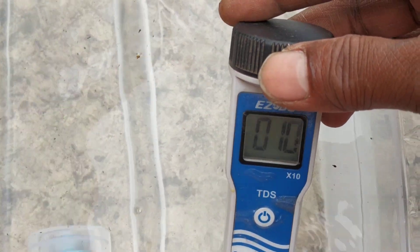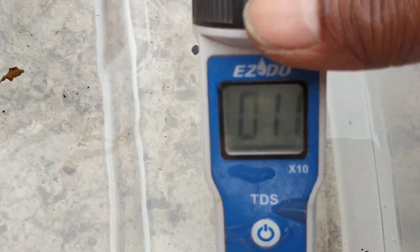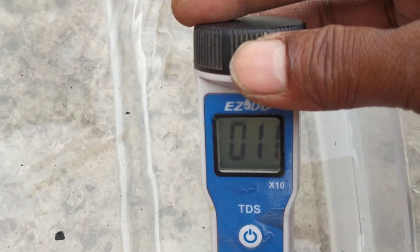Why am I giving super drive and seaweed extract? Because all these plants have just finished blooming. Now it shows 110 — sorry, 100 — I have to give more to reach 110. It has now become 110. My TDS meter shows 11, and since I always multiply by 10, that is 110 ppm. So it has reached 110 ppm. The reason for super drive and seaweed extract is that these plants have just finished blooming.